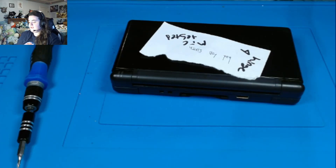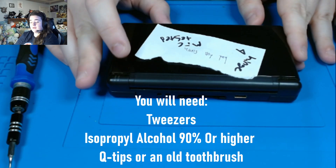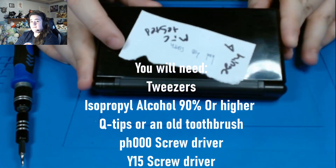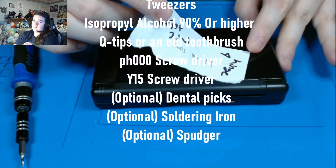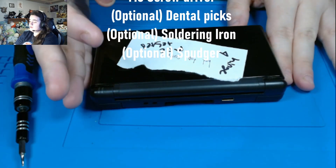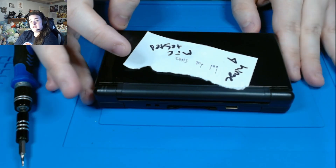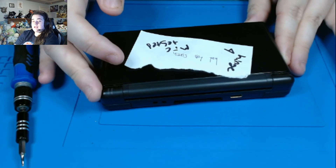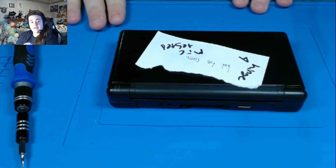Hi guys, this is Techmedica here, and I'm going to be showing you how to replace the top screen on a DS Lite. I will also be showing you how to fix tricky A buttons or D-pad buttons. This will be a very in-depth step-by-step guide, so if you're looking for a shorter video, this is probably not the greatest one, but if you want something to relax and just watch, or if you're looking for something for a complete beginner or you need a refresher, this is a good video for you. I hope you enjoy.